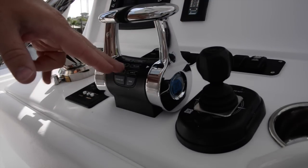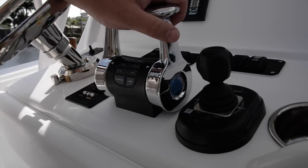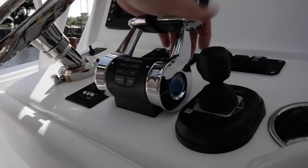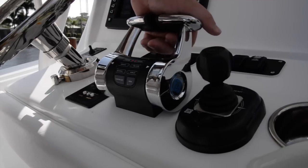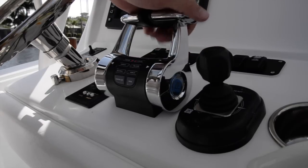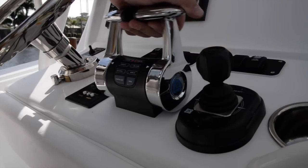Easy docking mode slows down the throttle so it won't be as sensitive. You can put it into easy docking mode, and if you push the throttles all the way forward you're only going to get about 10 miles an hour out of the boat. But it allows you to do more aggressive maneuvers without ripping the boat out from underneath you, because the engines are quite powerful.